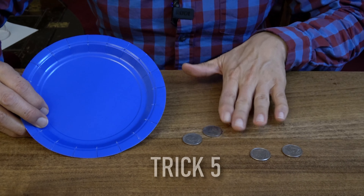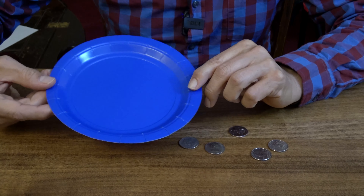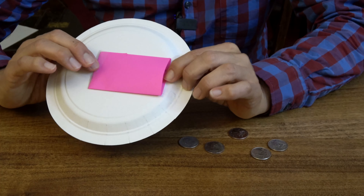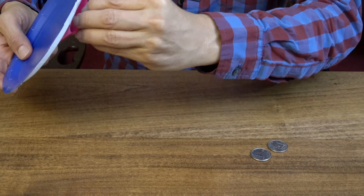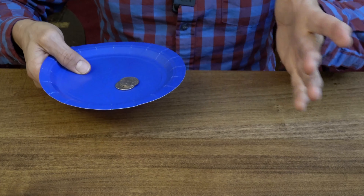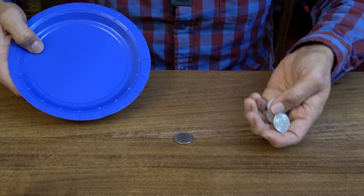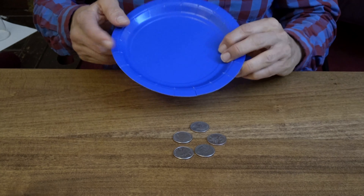For this trick you're going to need some coins — I'm using five American quarters. We have here a paper plate, and the difference is the paper plate has an envelope here that I just made out of paper. You can also use a commercial envelope, cut the flap off, and tape it to the bottom of your plate. Take the extra coins and put them into the pocket. In the beginning you show you have one coin, two coins — and of course you have this pocket underneath. Place your hand underneath the pocket, pour the coins out, and then you can count them out: one, two, three, four, five — or however many coins you want for this trick.